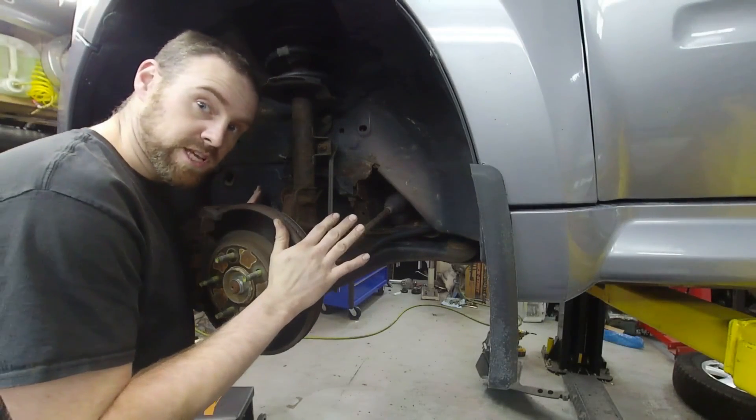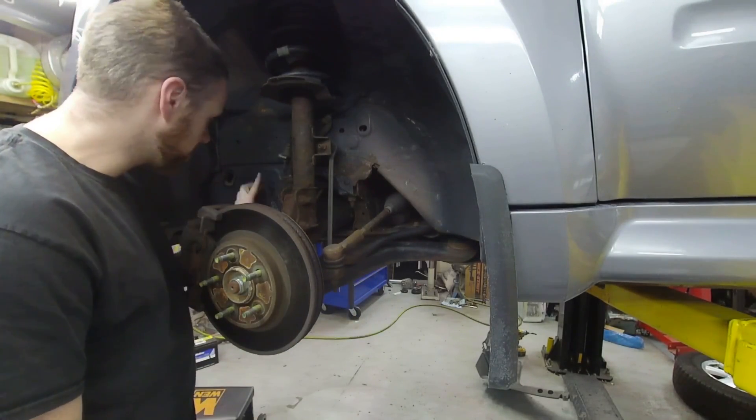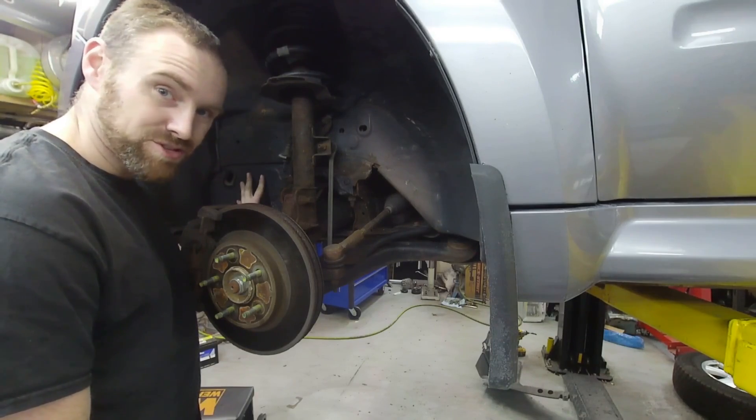The first thing I'm gonna do is, only for the sake of the camera, remove this plastic shrouding out of the way just so that you guys can better see what I'm doing.